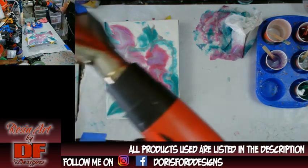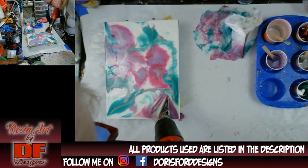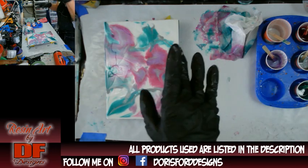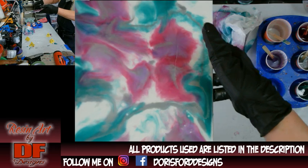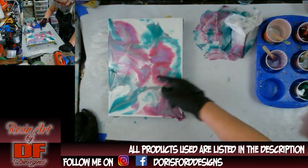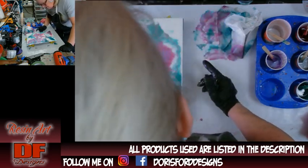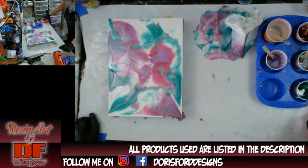I'm just going to pour the leftover resin in the shot glass. I want to thank you all for watching — now you know that you can't use alcohol on a paper towel on top of this. I don't even want to put any glitter on it because I'm not sure. I've still got those little divots in a couple of spots.